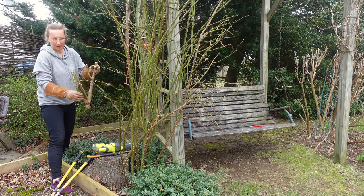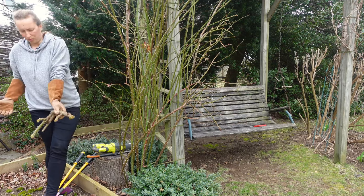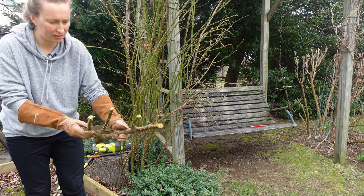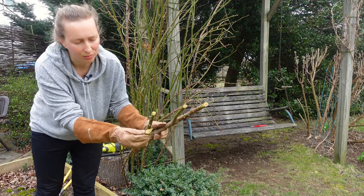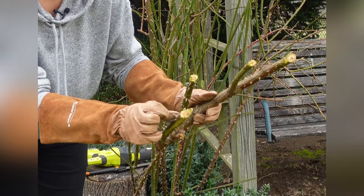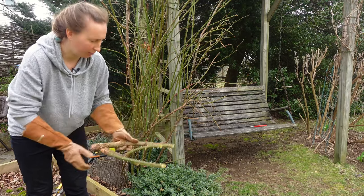Now look at the wood — the interior wood. You might think that on the outside it looks healthy, but look at the interior wood: you see it's getting brown. So this stem is on its way to die out. Off we go.